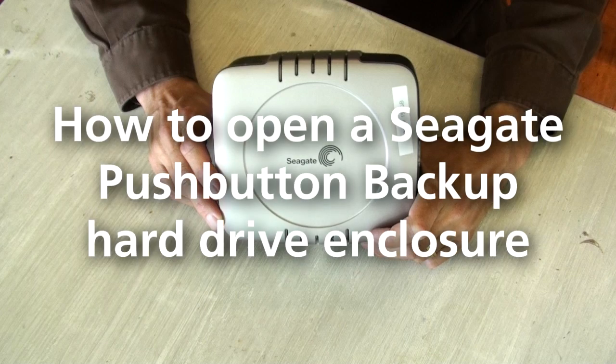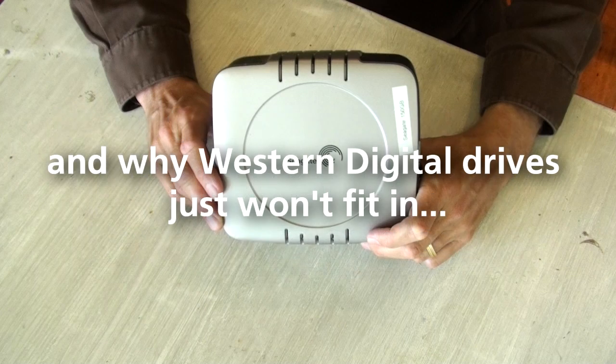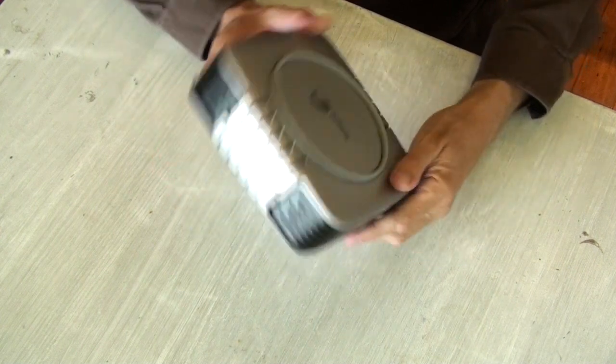So this is how you get into an old Seagate external hard drive. Let's do it.